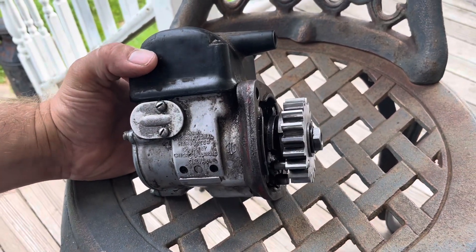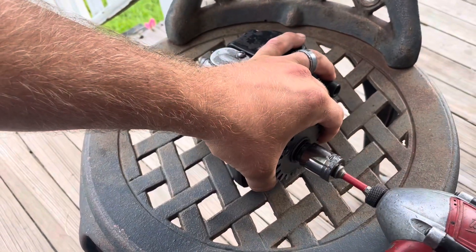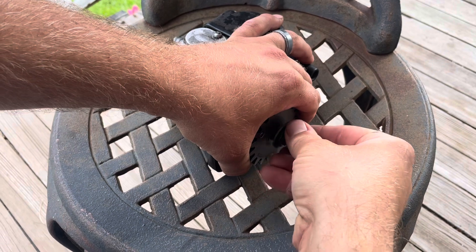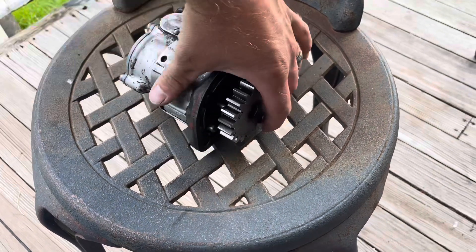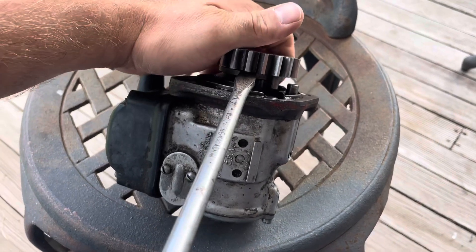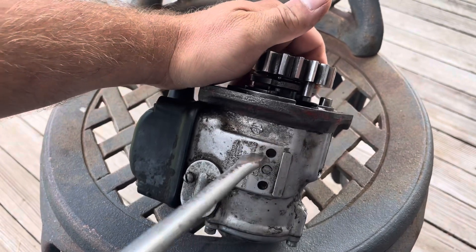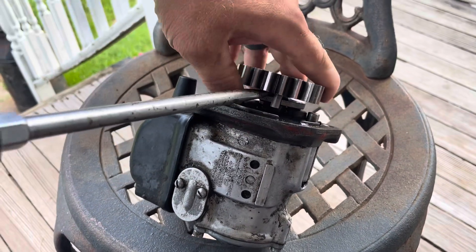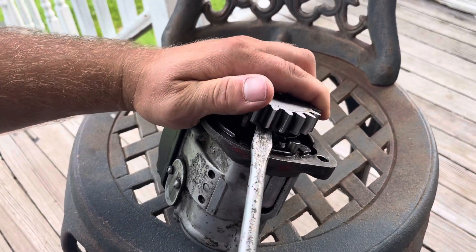First I'll show you how to remove that impulse coupling and that gear. It's an 11/16 socket on the impact, and mine's already loose so it didn't take much effort. Take those washers off. I'm going to turn it sideways so you can see. You get it above that impulse pawl and just work it up. I like to push that impulse spring back up so it stays inside the gear, otherwise it'll come flying out.